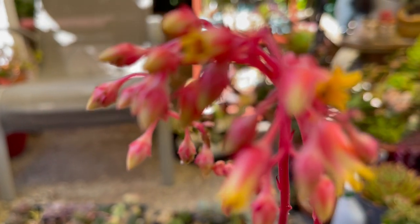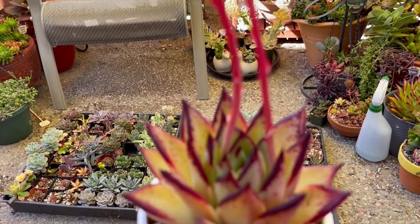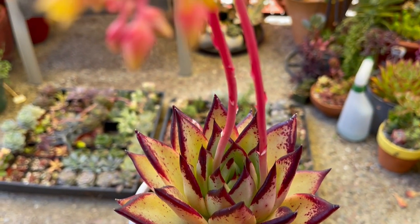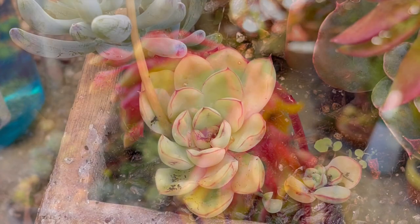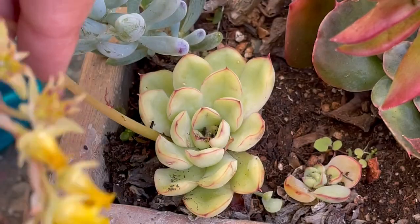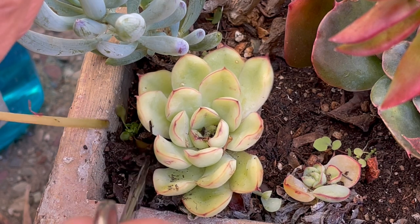The first reason to cut off echeveria flower stalks is to help the echeveria mother plant stay stronger and prettier for a long time. Flowering takes a lot of energy from the mother plant, and by snipping or removing the flower stalk, the plant can use more energy to grow healthier. This is especially true for smaller rosettes and for ones that are just starting to grow.